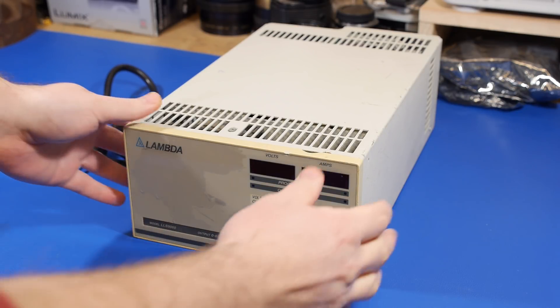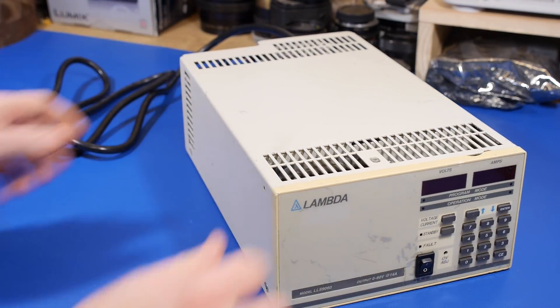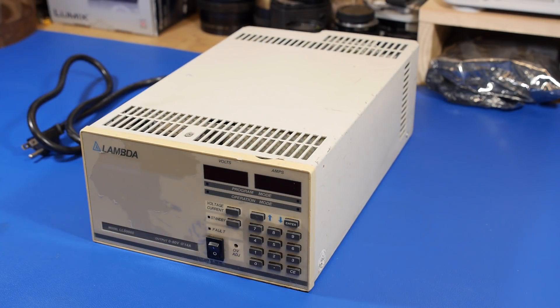This is not really well documented or used. I haven't seen a lot of posts about the Lambda power supplies on any of the forums. A lot of the times when I've seen them, they're in rack mount units — not really test bench-like units. But Lambda has a history of making some pretty decent power supplies, so I figured I'd do a teardown.